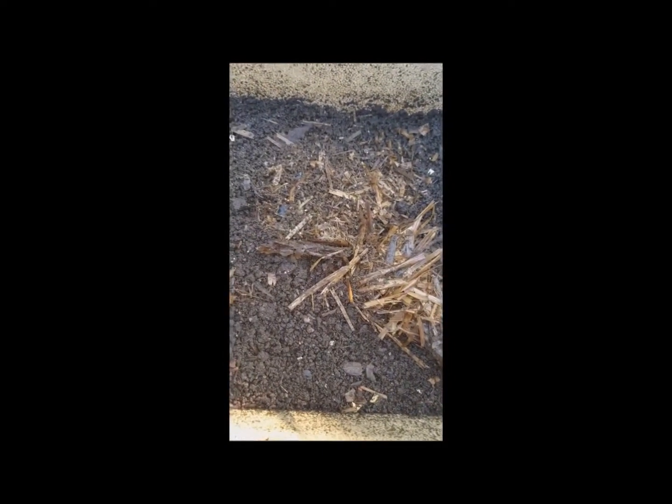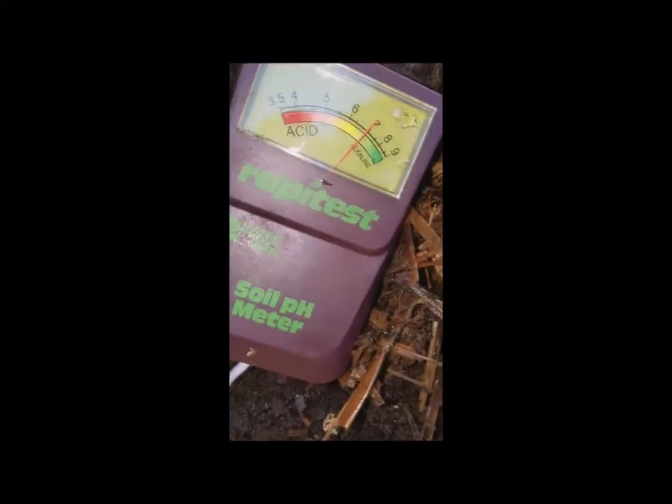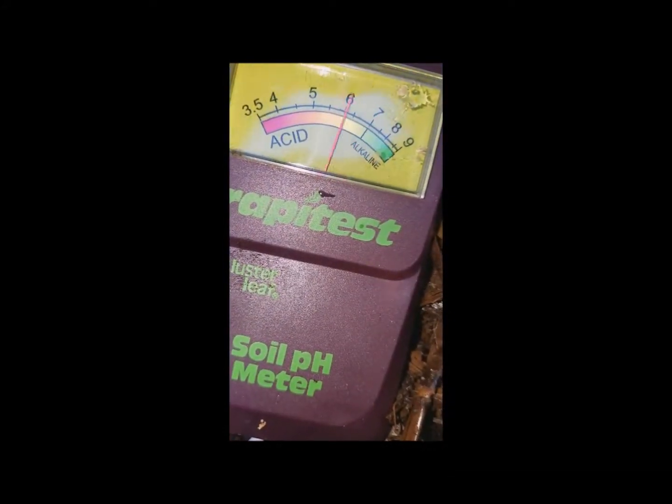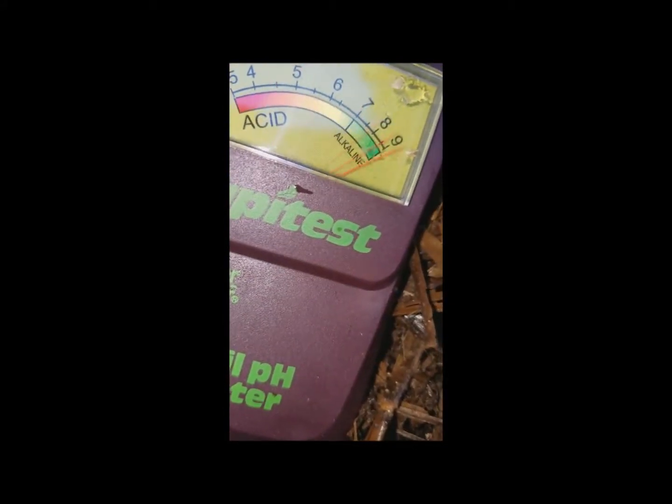Now this is another bin — this is African nightcrawlers, so these should be African nightcrawler babies. African nightcrawlers naturally create acidic conditions by their very nature. They can tolerate things being a little more acidic than red worms, but you still need to be very careful because if it gets too acidic they'll start to crawl out or die, and it can happen quickly. I'm going to test this — you can see it's at about seven before I put it in. I'm sticking it in there trying to get a reading.